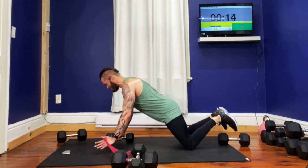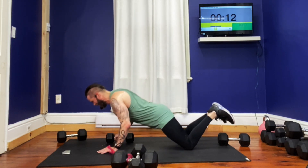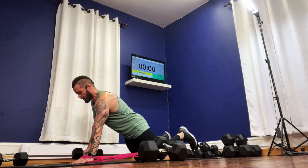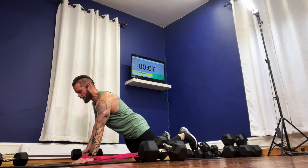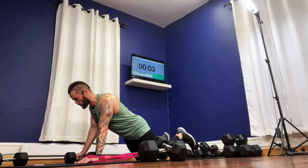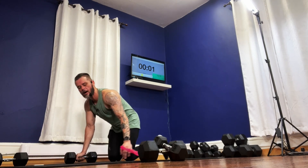Down and up, touch, down and up, touch, touch — bringing it up, rowing it up, let it down. Here we go — two, one. We're on body weight.